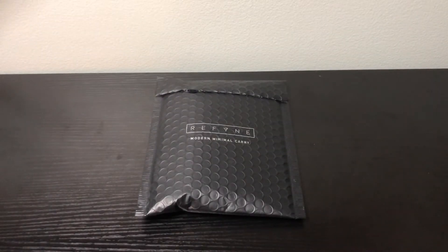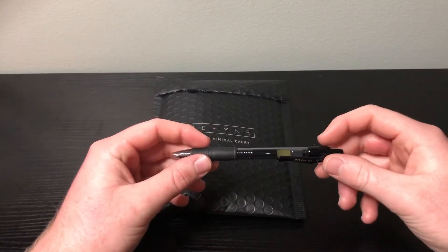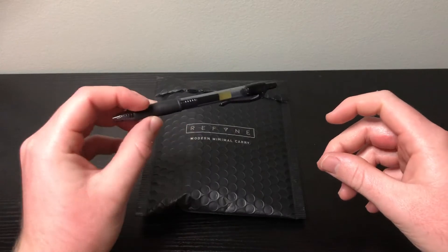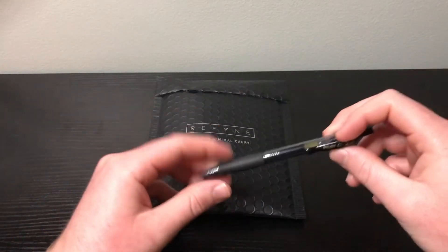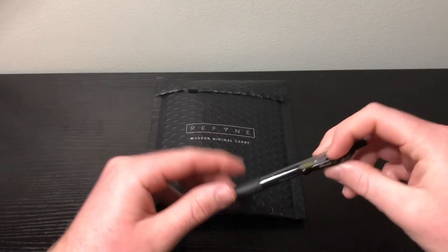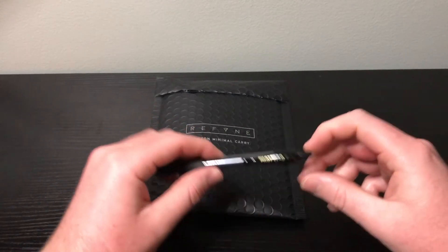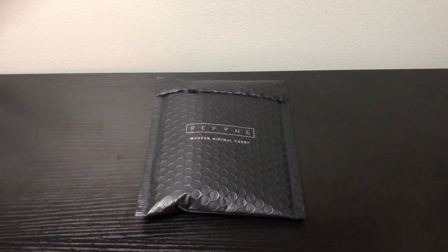Welcome back to the Eminent EDC channel. Today I have another unboxing video. If you guys have seen my first EDC carry video, you'll know that I've been rocking this Pilot G2 pen — a gel ink pen, great pen, just your standard normal everyday pen. I've been on the hunt for a good affordable EDC pen that is strong and durable and will last a while.